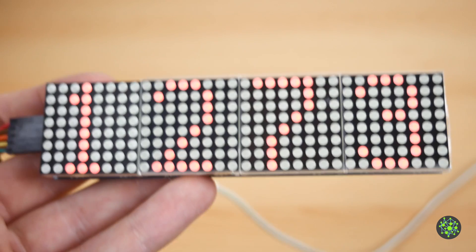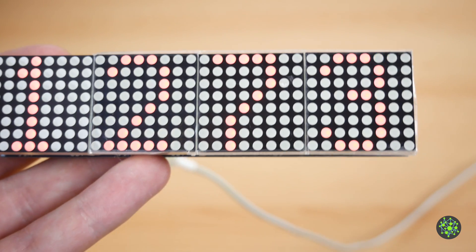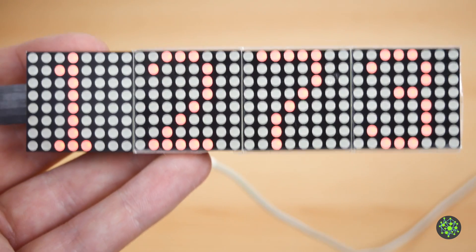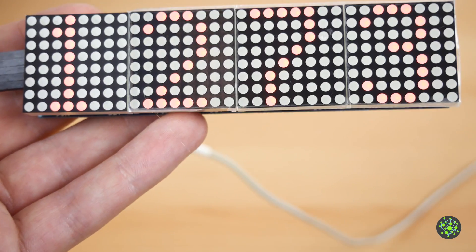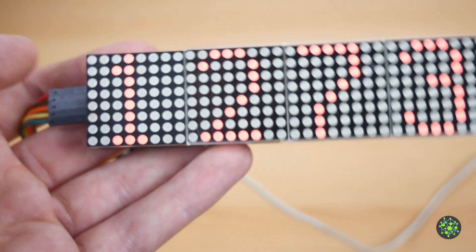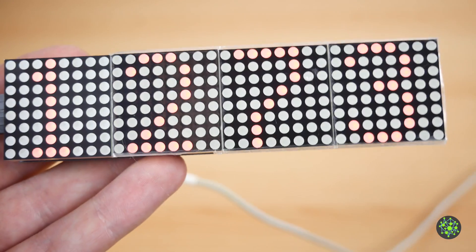You could also use this display to show other messages, maybe through MQTT or something, so I'll probably do another video with more features. For now that's all — if you liked this video give it a thumbs up, share and subscribe if you haven't, and I'll see you in the next video. Bye!